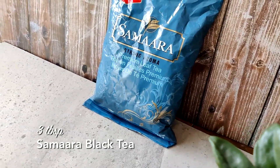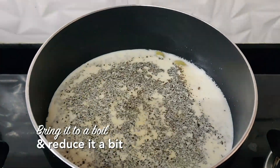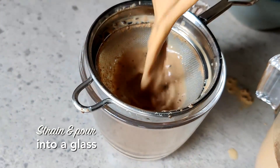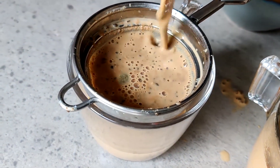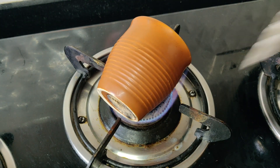Add a few tablespoons of the Samara black tea. Let the milk heat up nicely and reduce a little bit — let it become nice and thick and creamy. Now strain this into a regular cup.